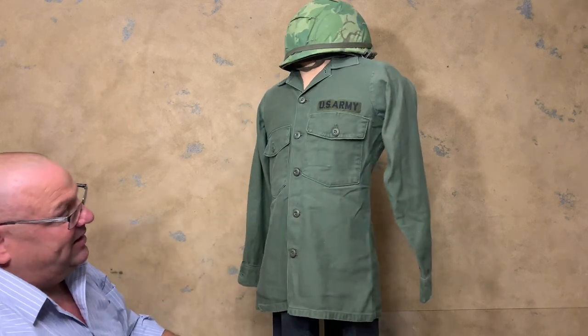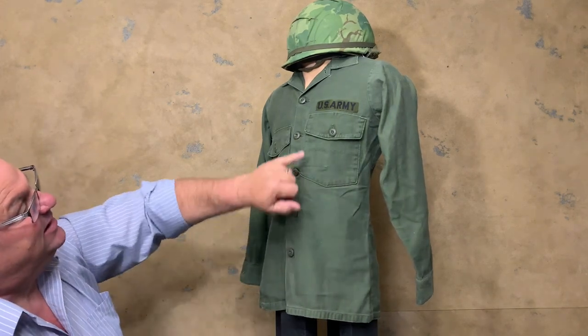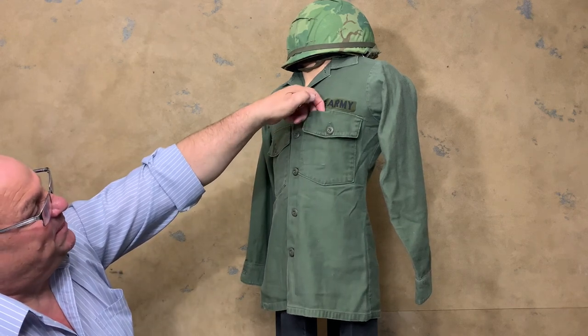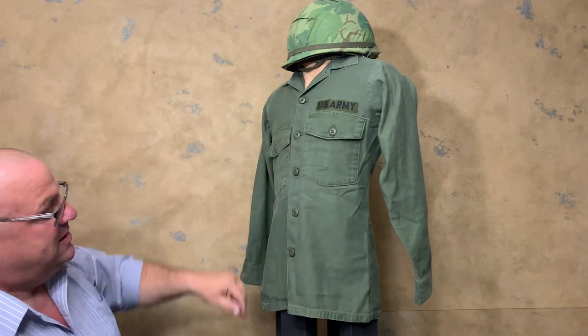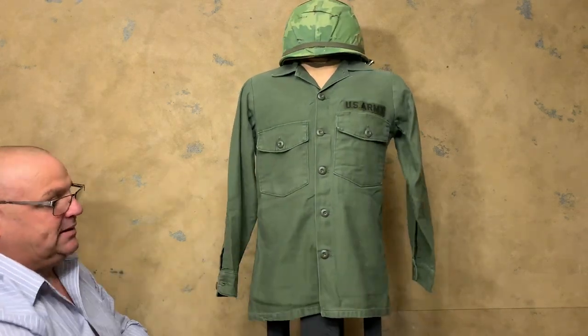The main identifying feature that should catch your eye is the V-shaped pocket and the V-shaped flap. There's also a place to put pencils up here. However, the pockets are sewn flat — there are no pleats in the pocket.